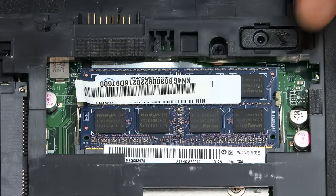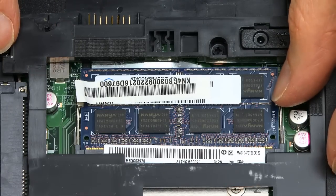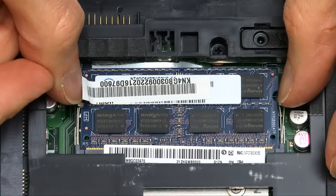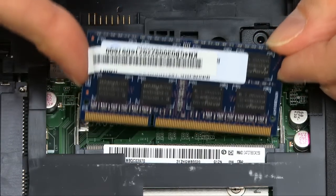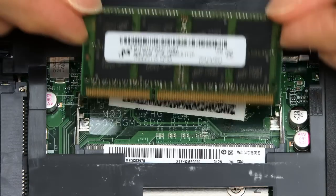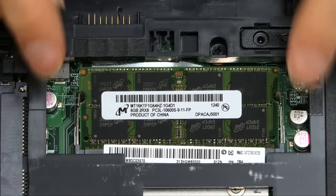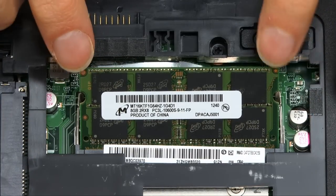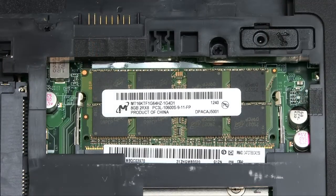As you can see, the existing SODIMM is here — just one slot. All I have to do is very gently release the little catches on both sides, it flips up, and the module comes out. I'll then take the new module from its packaging and slot it in — they go in at an angle, like the other one came out. Slot it in like that. You can see it's clearly in place, and we just pop down on the edges and it will click in. Our memory has now been fitted.